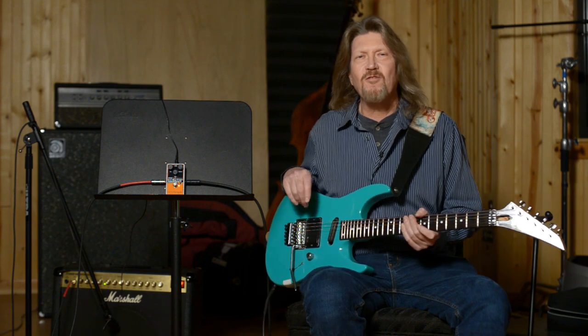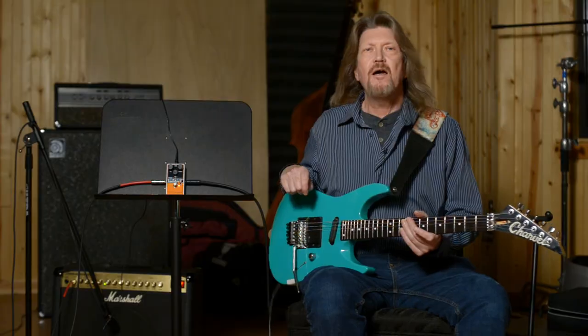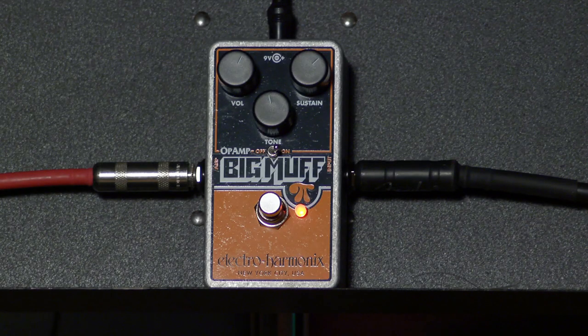Hello, welcome back friends. Larry the Video Guy here today with the Electroharmonics Big Muff Pi Op Amp version.